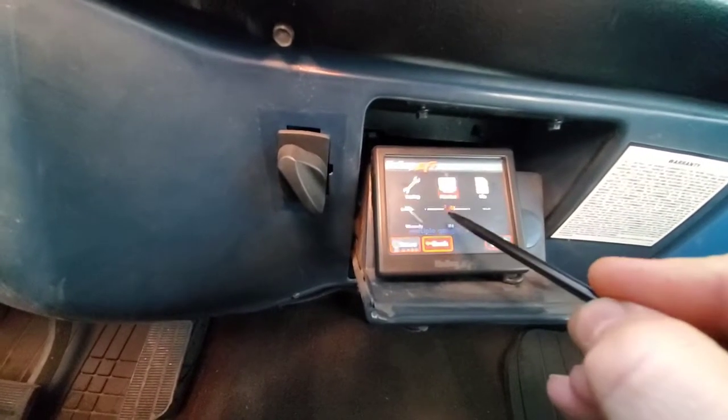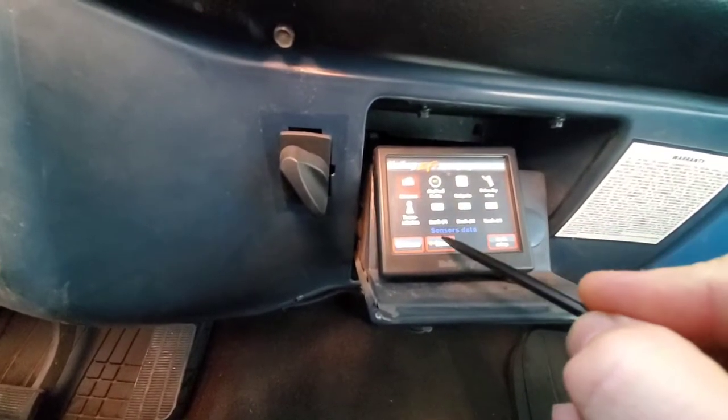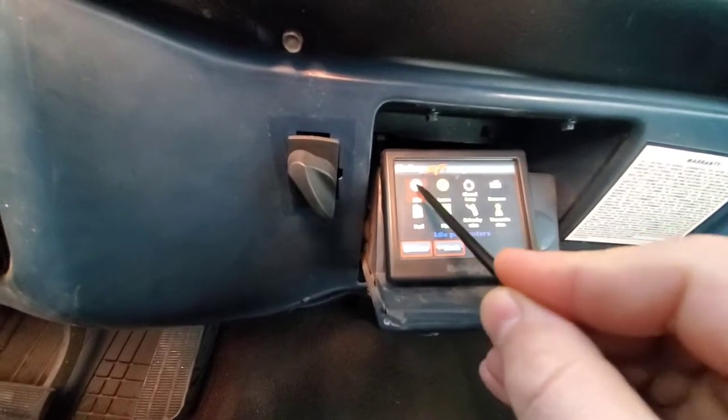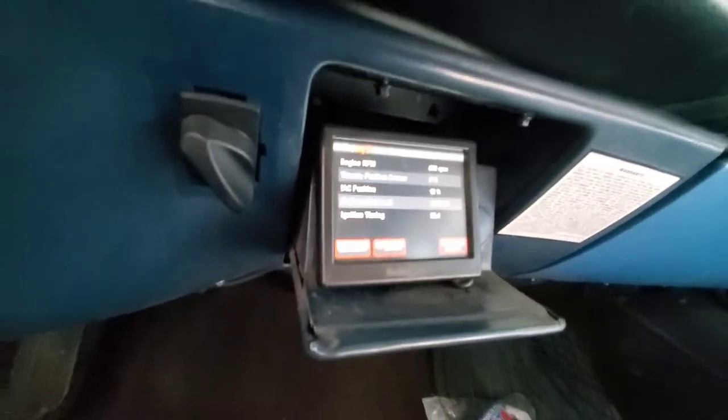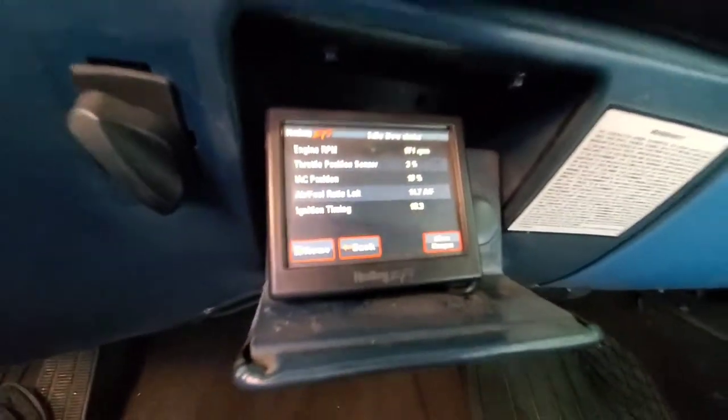Finding the monitor — I always forget where it is. Monitor > Idle: throttle position sensor, IAC position at four percent as we're sitting here. Clicking into gear — idle air pulls out a little bit because it tries to bog down the engine, so the IAC compensates. Easing out onto the road — you can definitely still hear the exhaust, but minimal noise from the IAC now. I don't think you can ever get it completely silent, but backing that percentage down really smooths the truck out. It's nice and quiet — far superior to what it was.